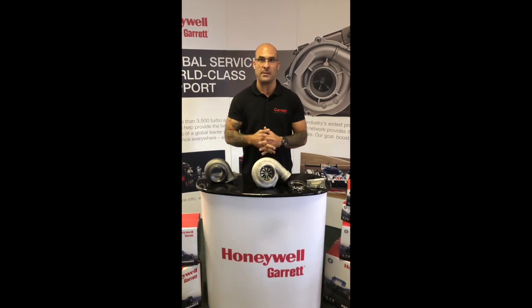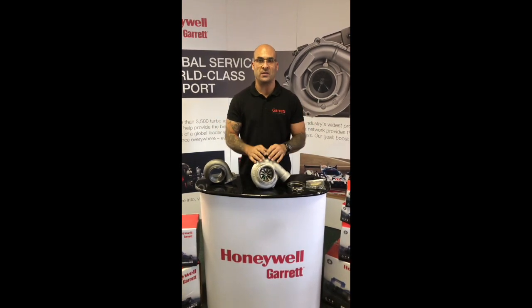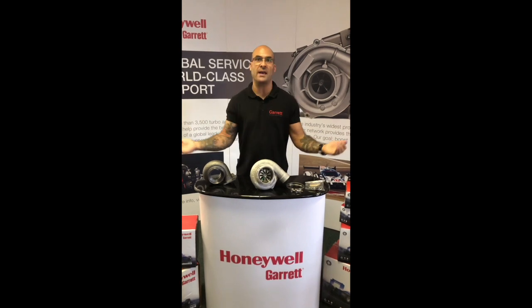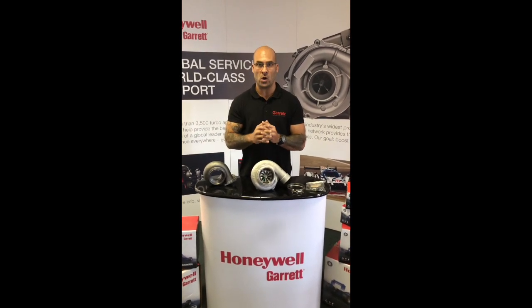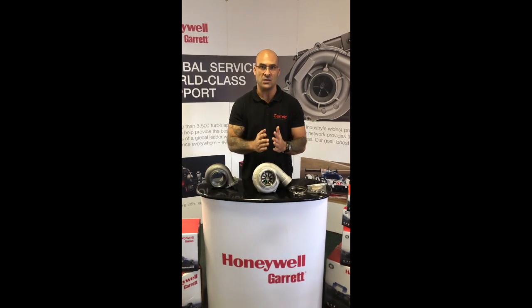However, Garrett, through their aerodynamic designs and all of the technology that they have over and above all the other competitors in the market, have got some features that are better. They far outweighed any of the other guys in terms of boost response, power delivery, etc.